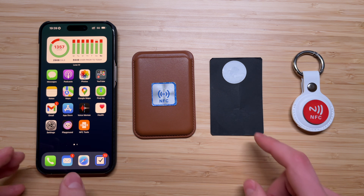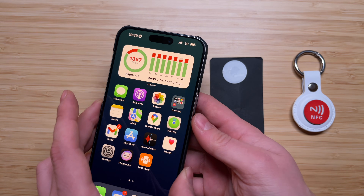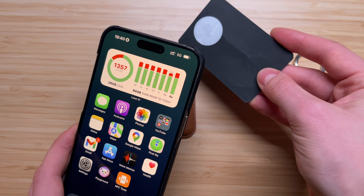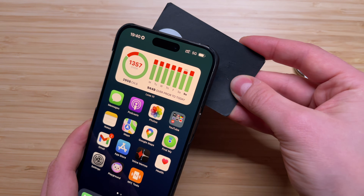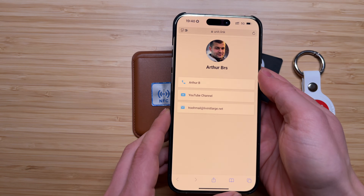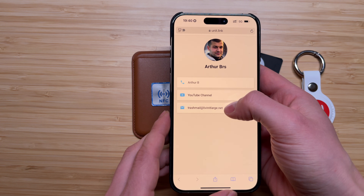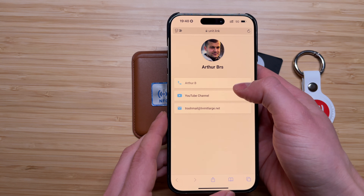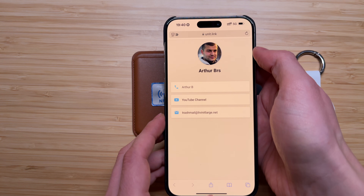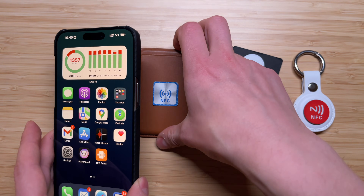Now let's look at how I programmed my NFC tags. Let's say you want to share your phone number with someone else or your social media accounts. All you have to do is approach the NFC tag to the upper part of the iPhone. The iPhone will automatically identify the NFC tag and the information encoded inside. You can add any information you want — custom links, your social media profiles, your phone number, your contact.